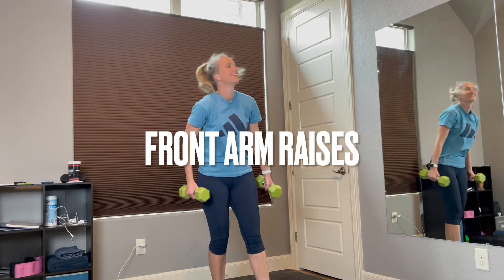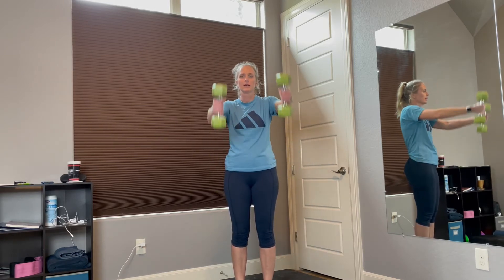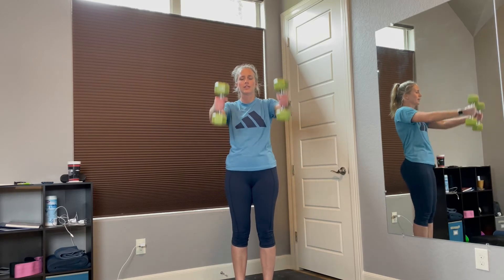Up and back down. Ready? Grab your weights. In 3, 2, 1 — up, down, up, down. Good job. That's 3, 4, 5, 6, 7, 8, 9, 10, 11, 12. Awesome job.